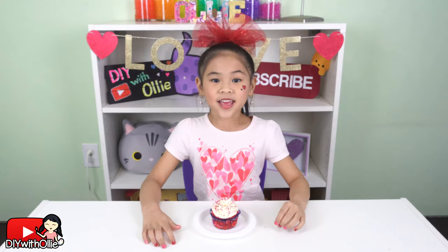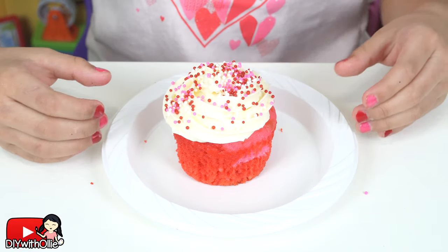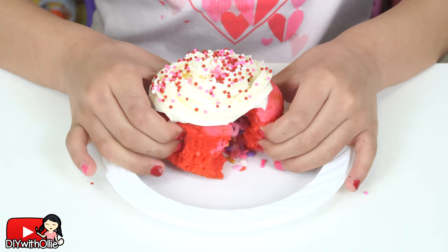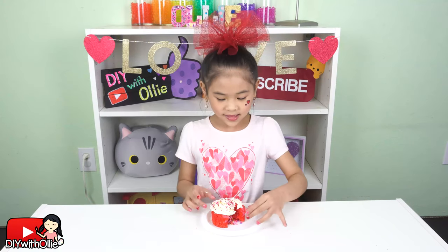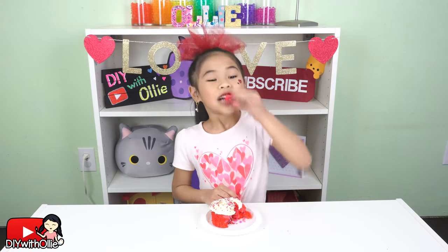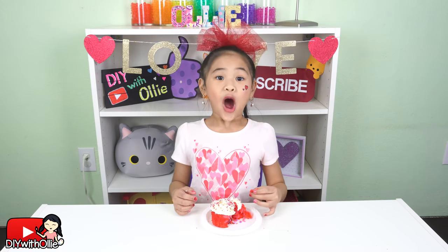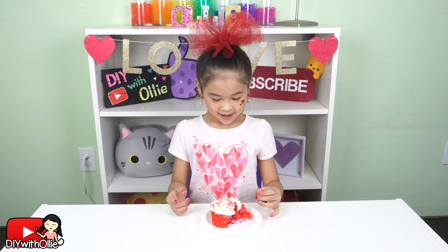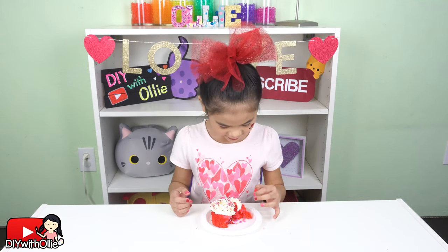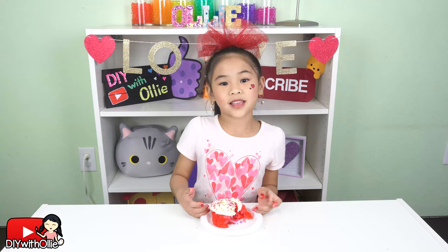That's it! They look so pretty. And when you open it up, you get a surprise! Time to taste them. Mmm, they are so yummy! They taste so good. Make some of these surprise cupcakes for your Valentine's this year.